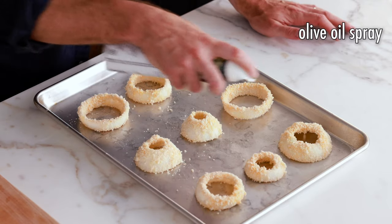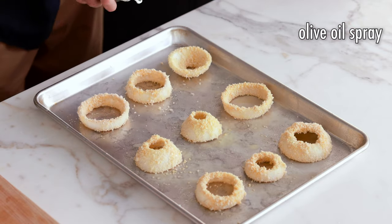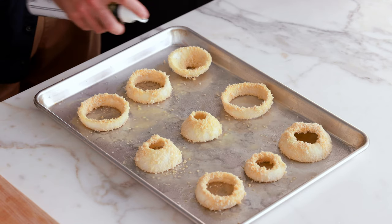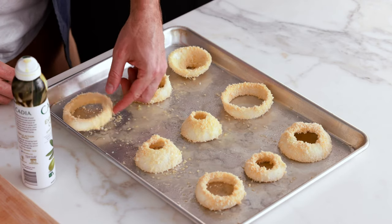Now that we've got our onion rings all laid out on a baking sheet, we need to spray them with some olive oil spray. The reason I prefer a baking sheet over a plate is that a plate is quite small, and when you're spraying olive oil it tends to get all over everywhere — you want a larger working surface. Give each ring a nice light coat of olive oil spray, trying to get the outside and inside of the rings. Then flip each one over and spray the other side. Be really careful when handling them because the breading will fall off a little.